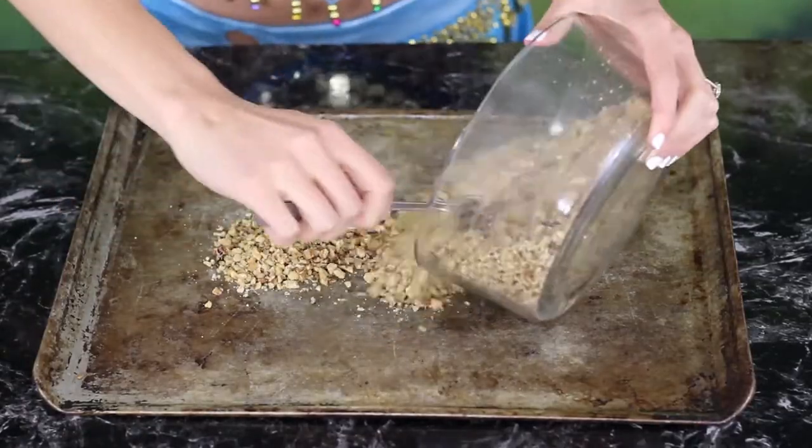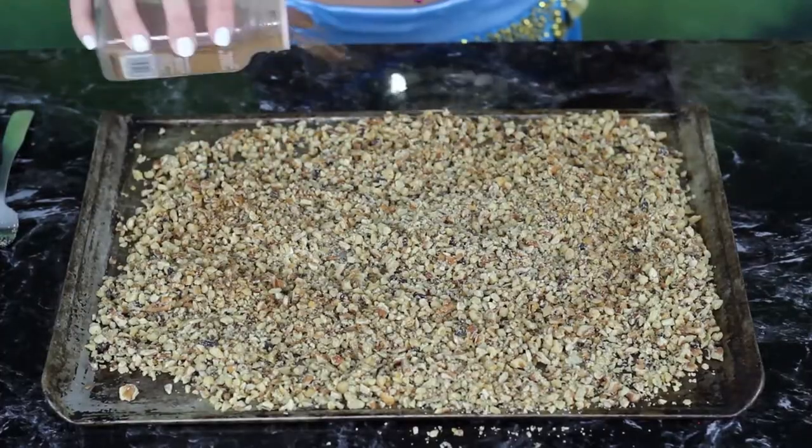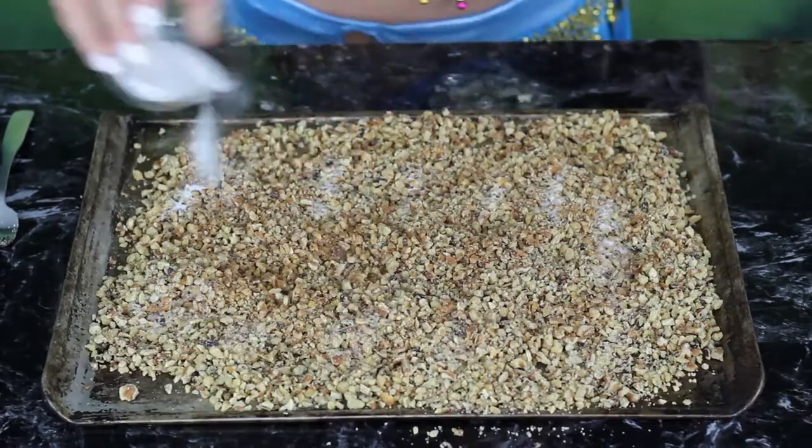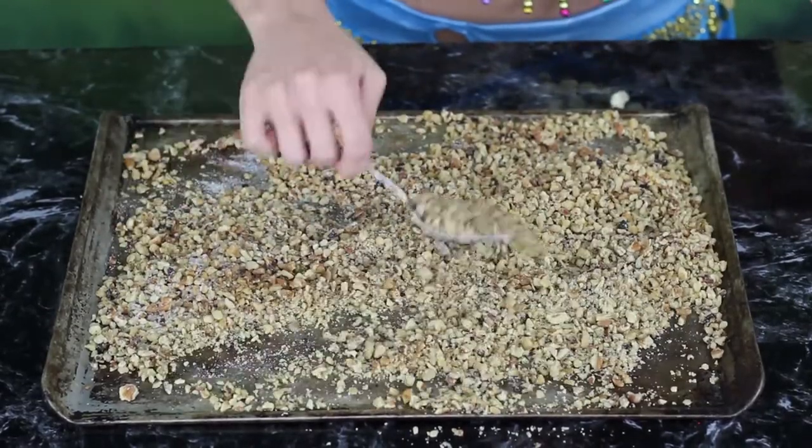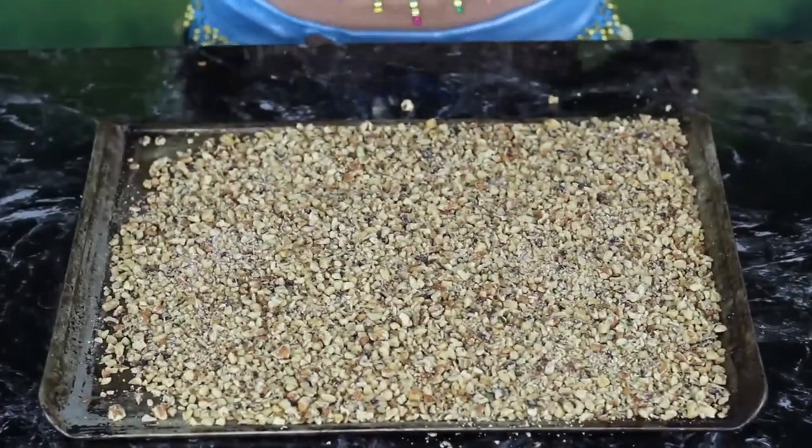In the meantime, we'll roast our nuts. I threw mine in the food processor for a little bit just to make them a little less chunky and a little more fine. Spread them out onto a cookie sheet and sprinkle them with the cinnamon and your one tablespoon of sugar. Mix it up, then stick it in the oven at 350 for about 8 minutes, stirring once in between. Then set those aside to cool.